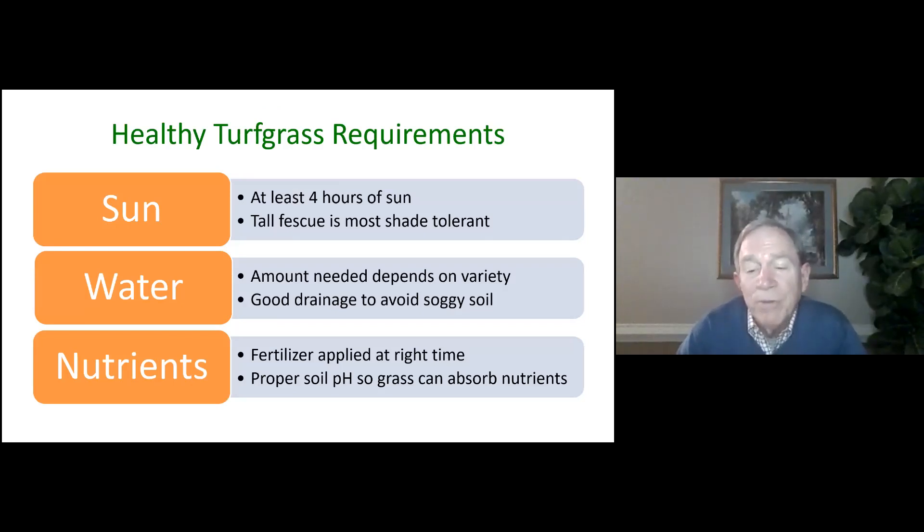All grasses have certain requirements. Every type of grass needs sun — at least four hours of sun every day. When it gets the sun is also very important, and tall fescue is the most shade tolerant of the grasses we have down here. All grasses need water, but the amount needed depends upon the variety of grass. Every grass needs nutrients because we mow it usually about once a week. We are forcing it to grow more than it really wants to, so we need to add fertilizer at the right times to support its growth. The soil also has to have the proper chemistry or pH so that the grass can absorb the nutrients through its roots.